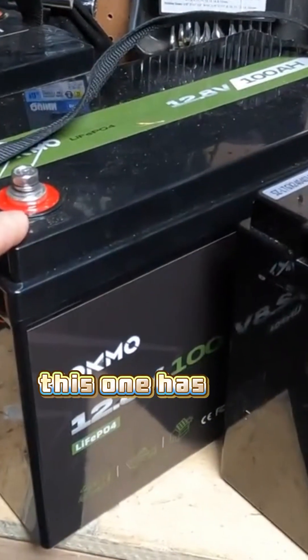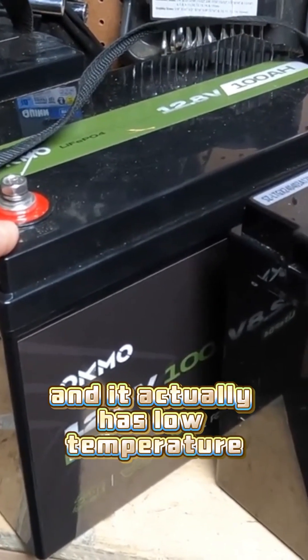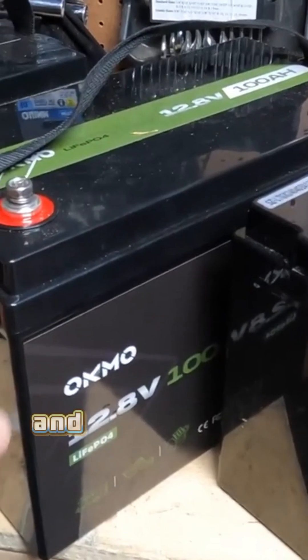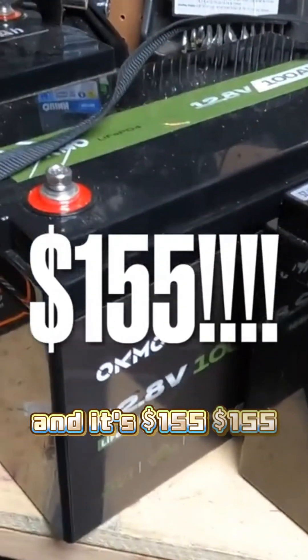This one has low temperature charging disconnect and low temperature discharging disconnect, and it's $155.